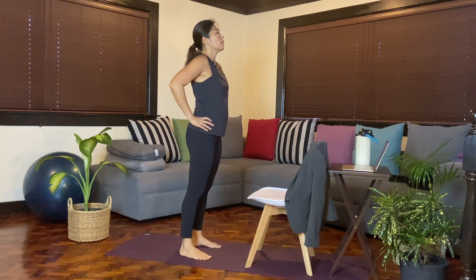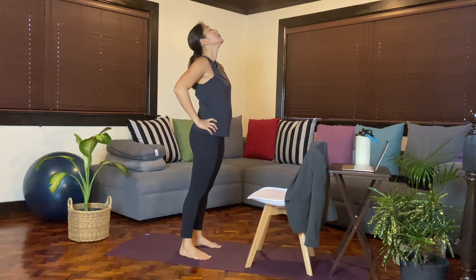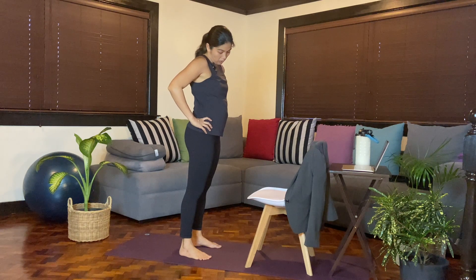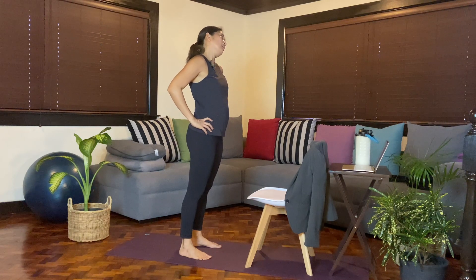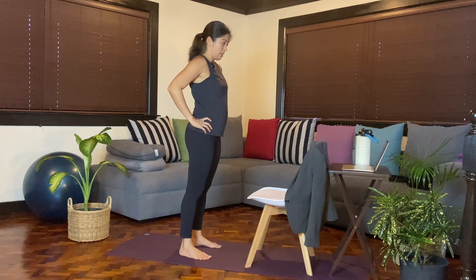From here, you'll just tuck your chin in, and then slowly roll over to one side — take your time — as we release the neck. Because oftentimes if you're looking in front of your computer, your neck or your head might be tilting down, so this would be a nice stretch for your neck. Then slowly come back to center, lifting the head up.